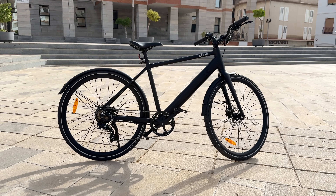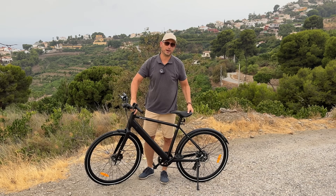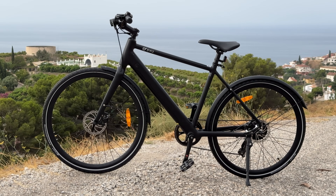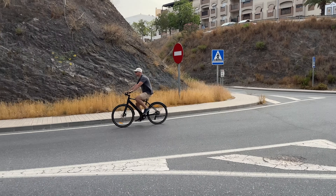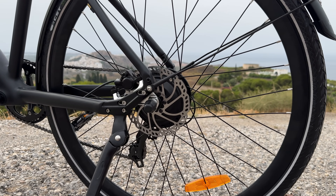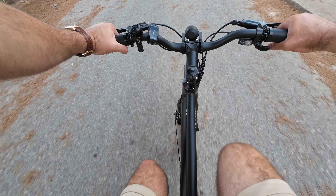This is an affordable city e-bike that has a very attractive design and is also very light — under 20 kilos. Compared to most other city bikes I've tried, this is quite light, so if you need to take it up a set of stairs it's manageable. We also have hydraulic disc brakes on the front and back, and a 250-watt motor located in the rear wheel.